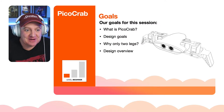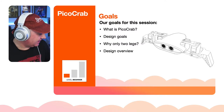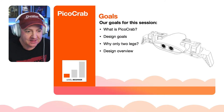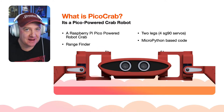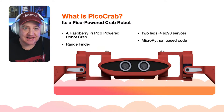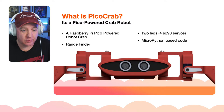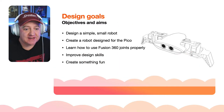In this session we'll talk about what Pico Crab is, what the design goals are, and why it has only two legs. We'll go through some of the design as well - this is a work in progress. Pico Crab is a Pico-powered crab robot. It has a Raspberry Pi Pico inside, a rangefinder at the front for the eyes, two legs using four SG90 servos, and it runs MicroPython code - reusing code already written for the rangefinder and servo easing.